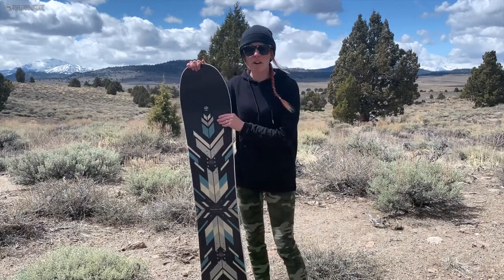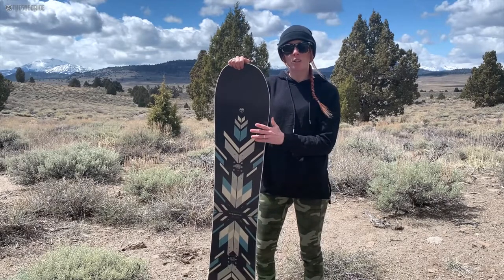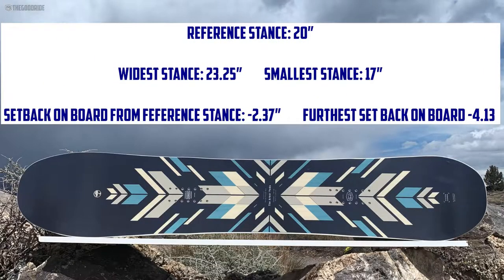This is the 145, and this is kind of meant for riding in powder, for riding big mountain lines, and then for kind of playing around on the resort.